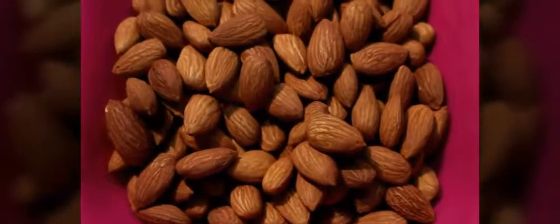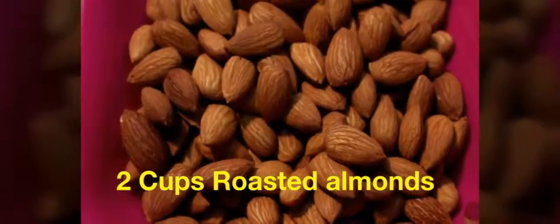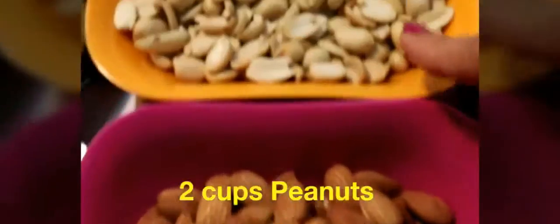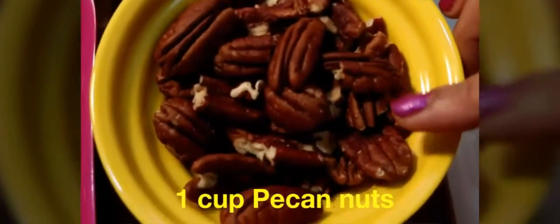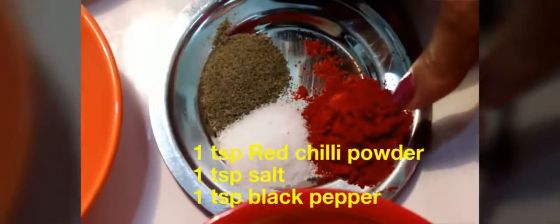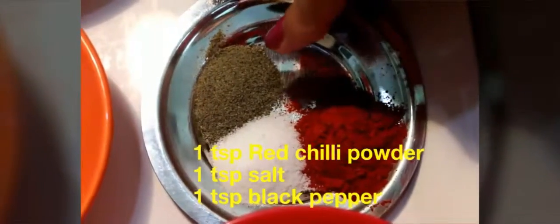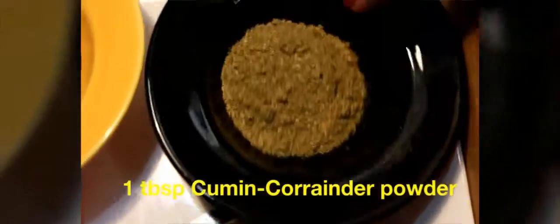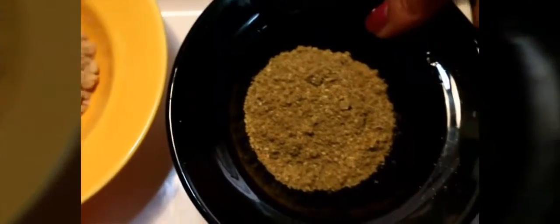Hey everyone, today we will be making a spicy, tangy, and healthy nut mix. For that we require two cups of roasted almonds, two cups of peanuts, one cup of chopped walnuts — I'll chop them in half — one cup of pecan nuts, which are filled with good fats, 20 grams of salted Amul butter, one teaspoon of chili powder, one teaspoon of salt, one teaspoon of black pepper, and a tablespoon of cumin and coriander powder mixed in a one-to-one proportion.